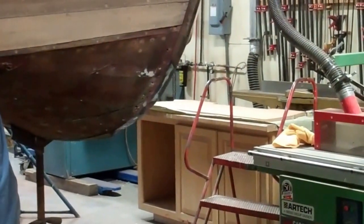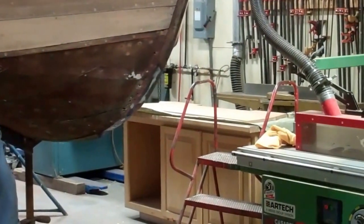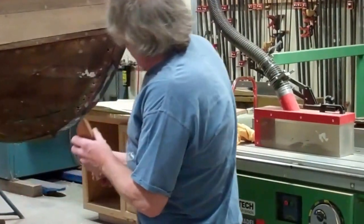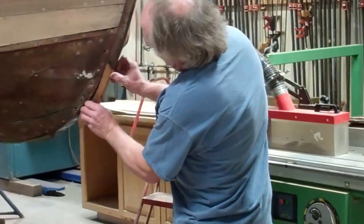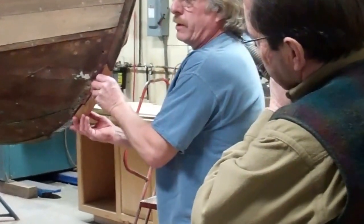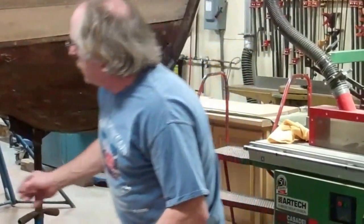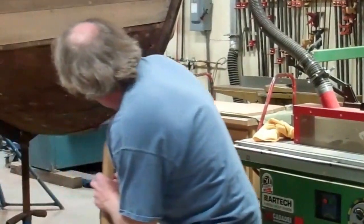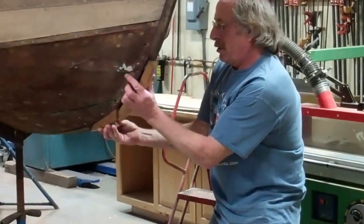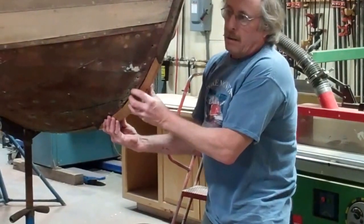I didn't even have to sand it after I was done with the epoxy. It's pretty much rock hard like epoxy wood. When I put the pieces together — like this front piece — I don't mind epoxying this piece to itself. But in the joint where the two pieces meet, I will still put 5200.